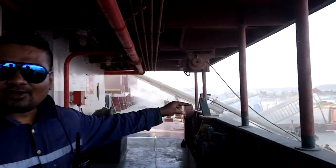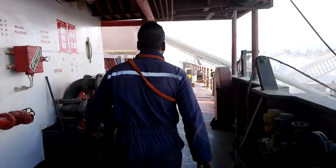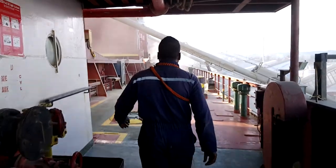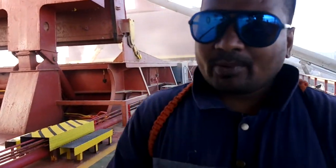Hello, today I am going to explain to you about the preparation of cargo for a ship. I am in the Port of Alexandria and you can see we are loading the ship. Now I am going to show you how we have to prepare the hold.